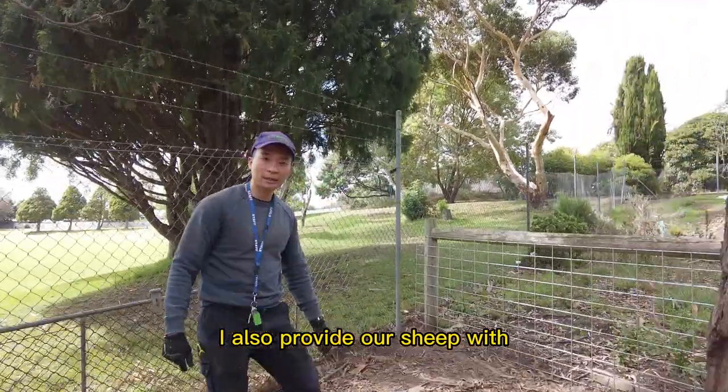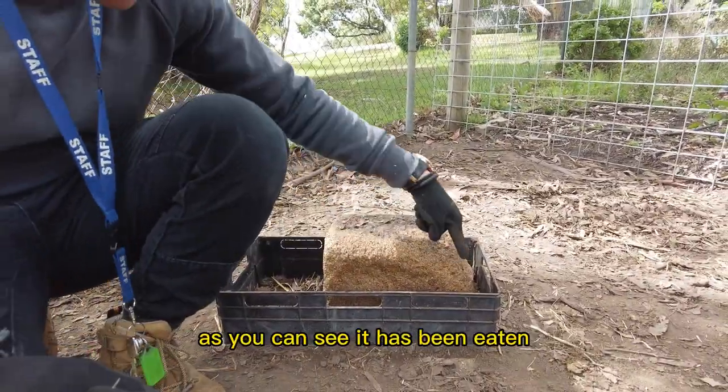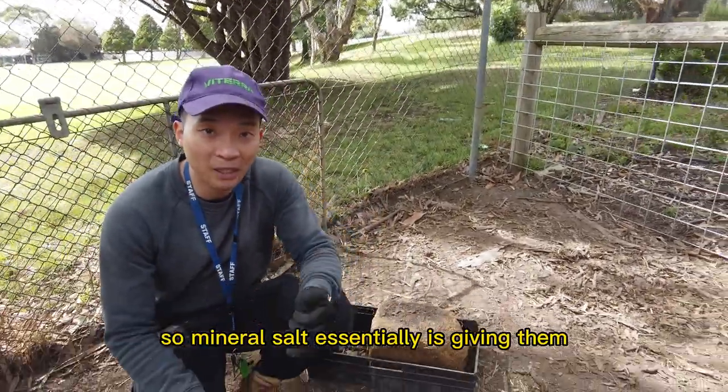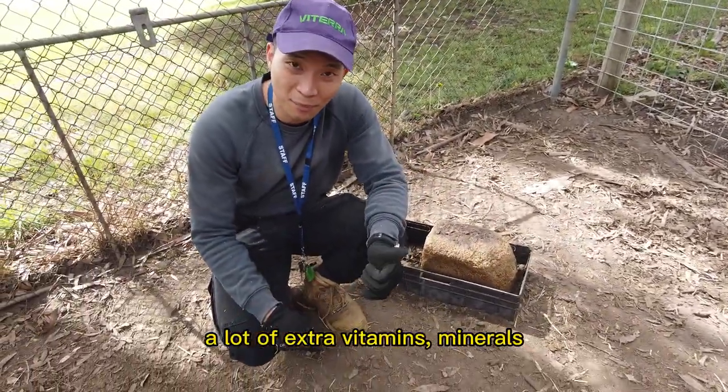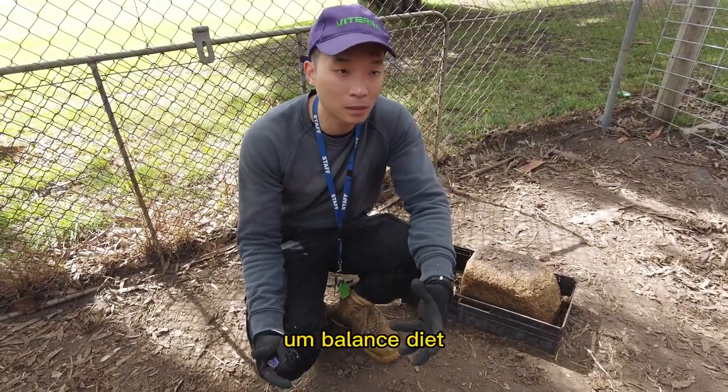I also provide our sheep with a mineral salt block. This mineral salt block is for them to lick on — as you can see it has been used. Mineral salt essentially gives them extra vitamins and minerals, which help them with various additional benefits.